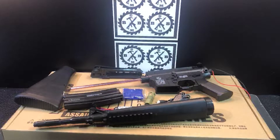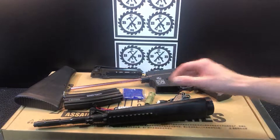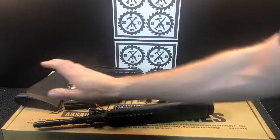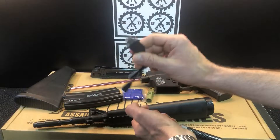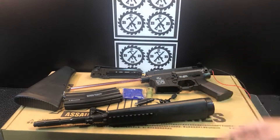This is the BLG M16 gel blaster. We should get close to 200 FPS with this. Let's check out everything that's included. It comes with a 7.4 volt 1200mAh battery — the cylinder style that goes in the stock. Of course it also comes with a USB charger; connect this to any AC adapter that's one amp or greater, like a smartphone charger.